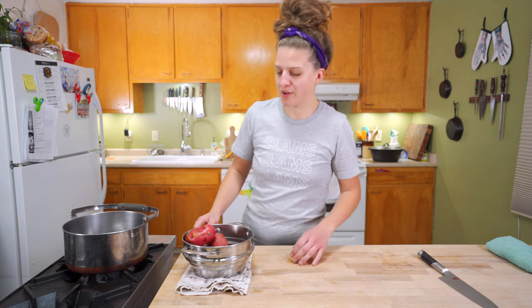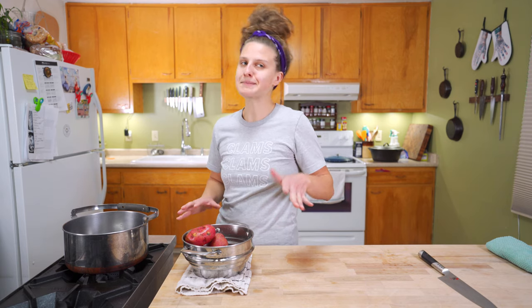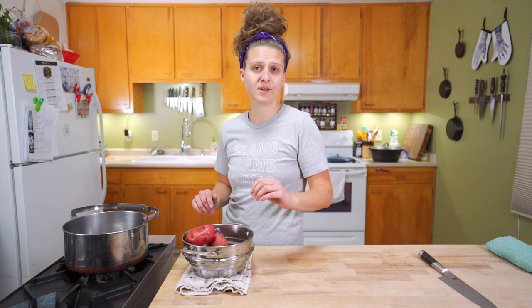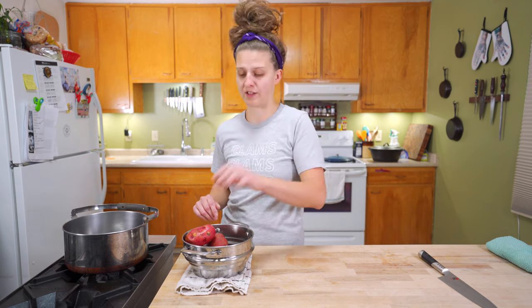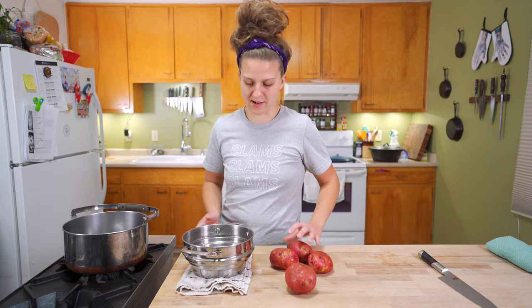So now potatoes — we have a few options here. Russets, not so much my favorite. They're fine, they'll do in a pinch, but if you were to make mashed potatoes with russet potatoes versus red or Yukon gold potatoes, you'd taste the difference. So I recommend going red or Yukon gold for these mashers. We're doing a red today — two pounds of potatoes.